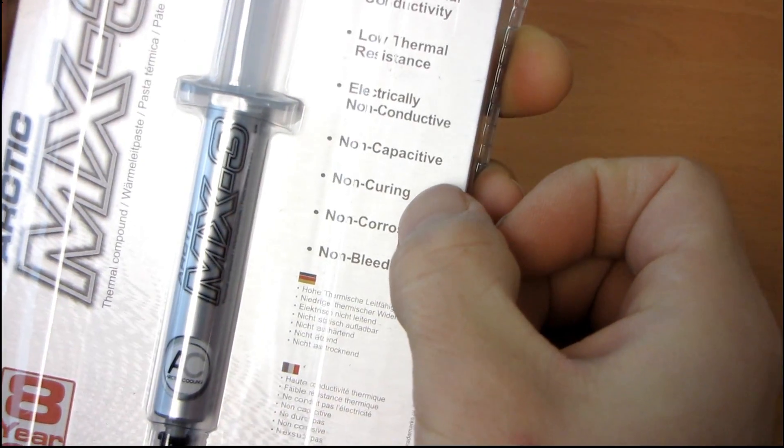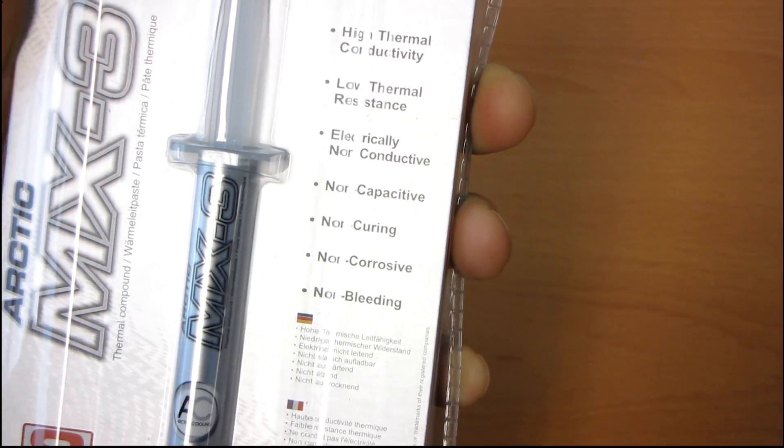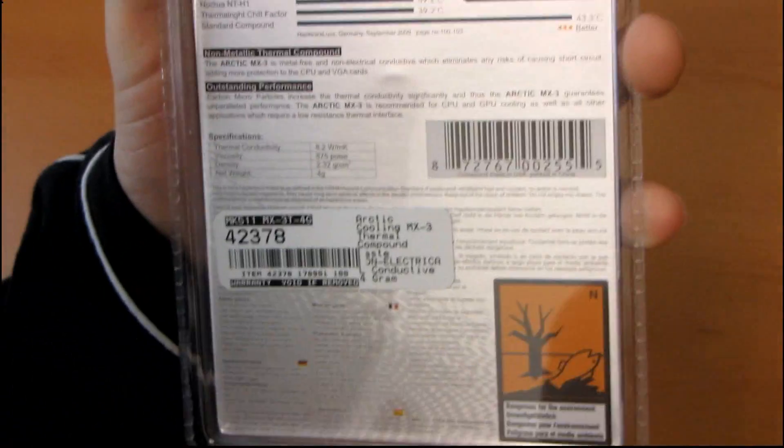It is non-curing, which means it is working up to its full potential immediately. Unlike some competing thermal compounds, it is non-corrosive and non-bleeding. I'm not sure how either of those are particularly relevant, but it's all good.